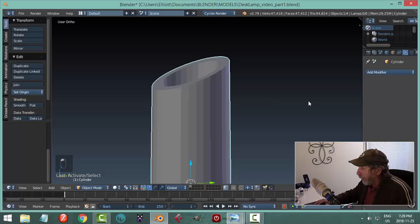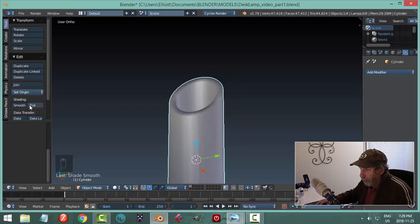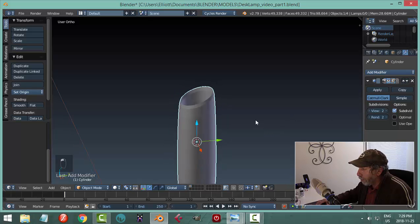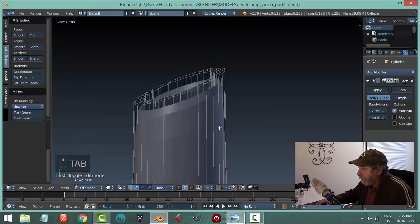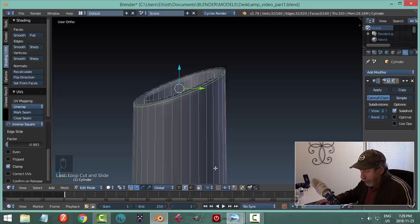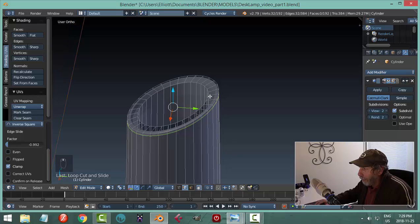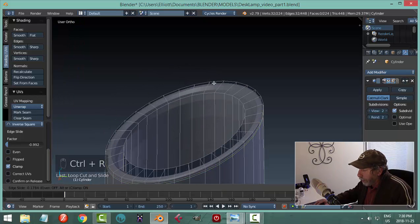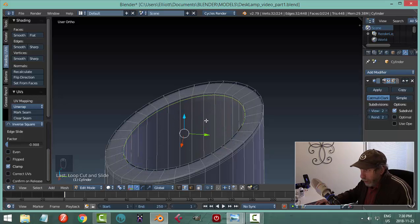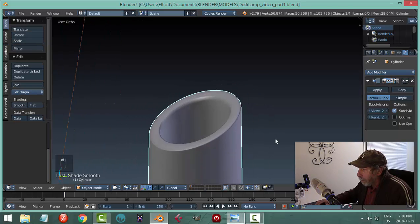Smoothing alone isn't too nice yet. If we put on subdivision surface of 2, then bring in edge loops — drag one up near the top, very close. I'll need another one for reinforcement. On the inside, Ctrl-R and bring it up near the top. We'll start seeing it take form. Let's put on smoothing — that's going to help.